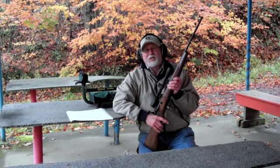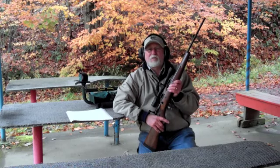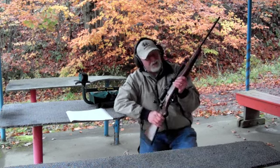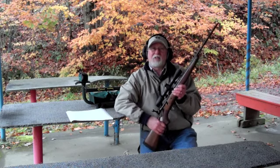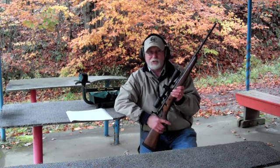My name is Bill Waldman, staff writer for Ohio Valley Outdoor Publications and also co-host of the Ohio Valley Outdoors radio show on ESPN 1240. What I have with me today is Savage's brand new Lightweight Hunter Rifle. Everybody at Savage Arms has been working really hard to get this rifle introduced this year.